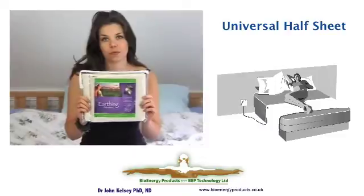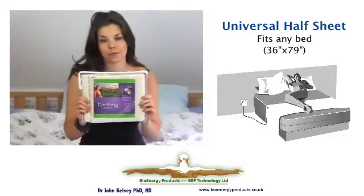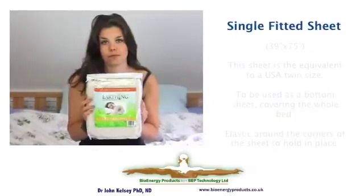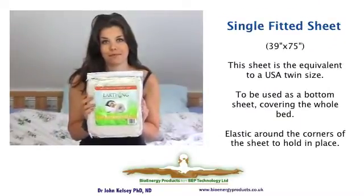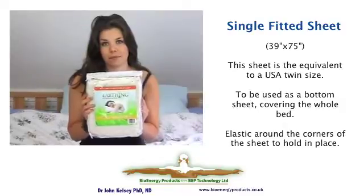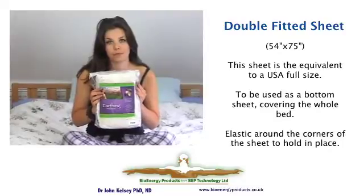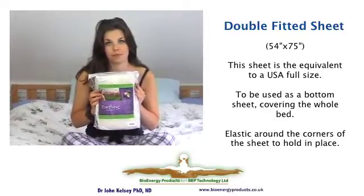This is the universal half sheet which will fit any bed and goes across the end of it. This is a sheet for a single bed — it's a fitted sheet and one of a range of four. For double beds there are a range of sheets to fit various sizes. This is the one for a standard four foot six wide double bed.